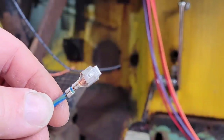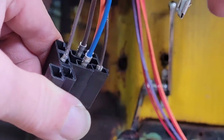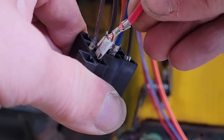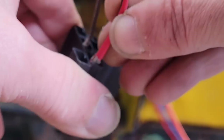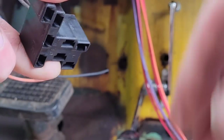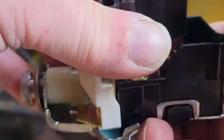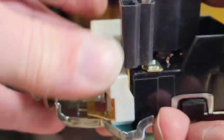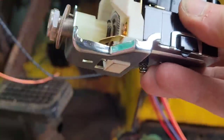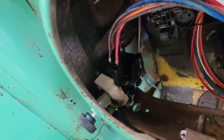Once you have all the ends properly terminated to the right length, you start installing them into the clip - you just push them in from the back and they clip into place. Then we'll just be able to clip this onto the headlight switch and get it installed in the dash. There it is.